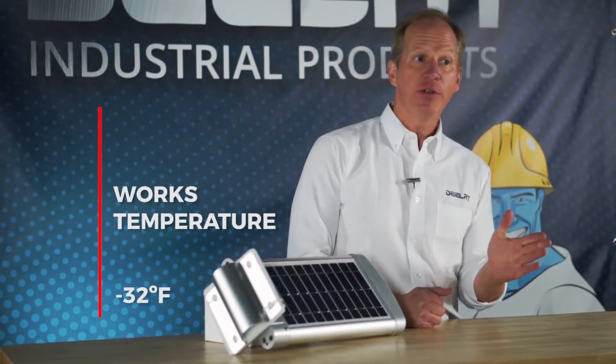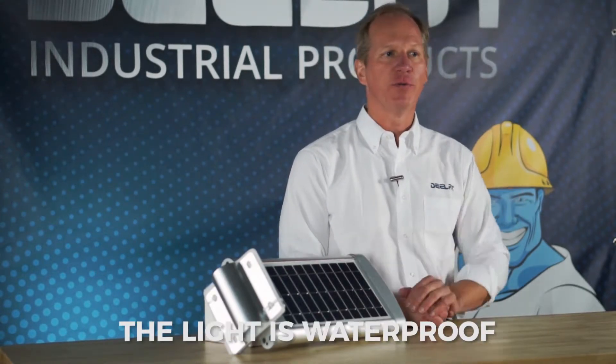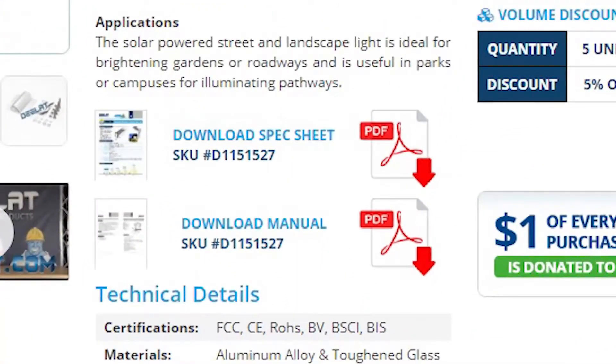This solar street light works in temperatures ranging from negative 32 degrees to 150 degrees Fahrenheit, and this unit is waterproof. Please download our spec sheet for more information.